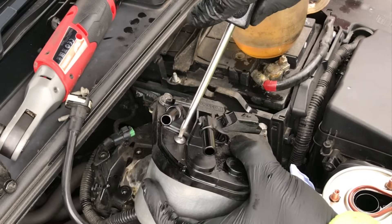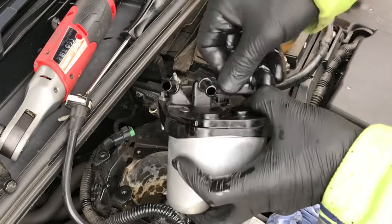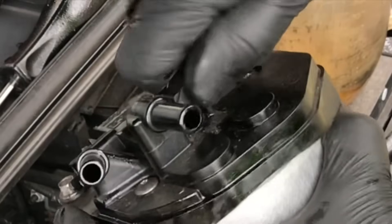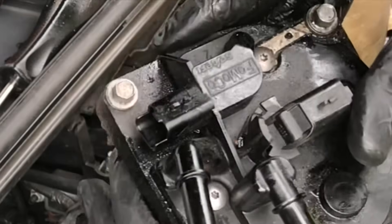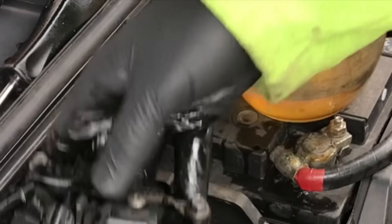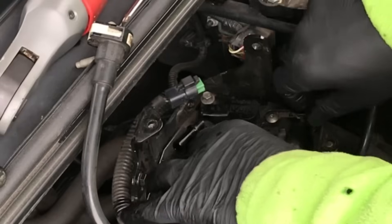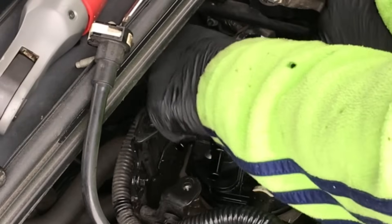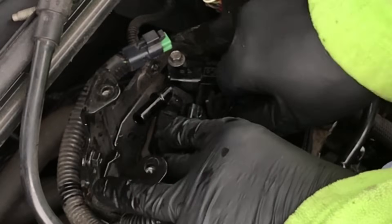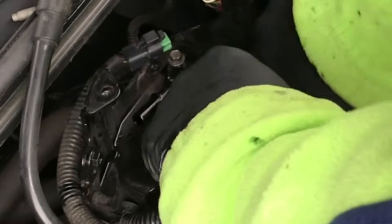Now for the centre bit — push that down and clip it into place, giving it a little wiggle as you go. If you're struggling to get it fully down, put the housing back in the car first, which gives you more purchase to push down on it. Then get those two 8mm bolts back in. Give that centre clip a good push and twist and it's nicely located.